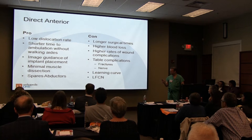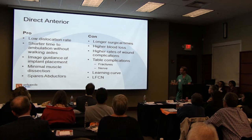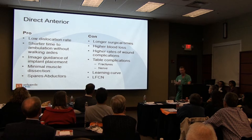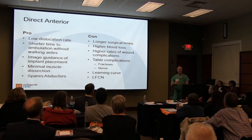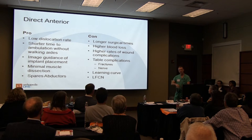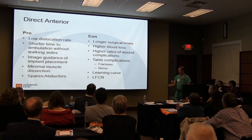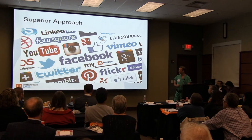It spares the all-important abductors. The cons include generally longer surgical times and a little higher blood loss. Most studies cite slightly higher rates of wound complications — fluid collections and seromas are common, particularly where skin creases at the front don't heal well. By using a table, you add potential complications from having to twist the legs hard to bring the hip forward, with reports of ankle and tibia fractures. There is a significant learning curve — as you're learning, your complication rate may be higher. There are also some minor nerve complications that are fairly common.